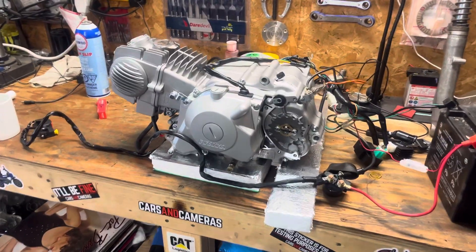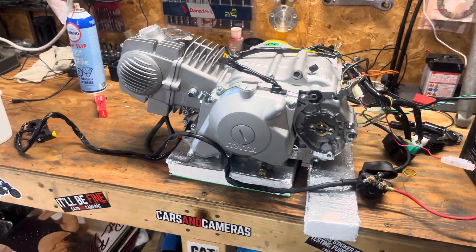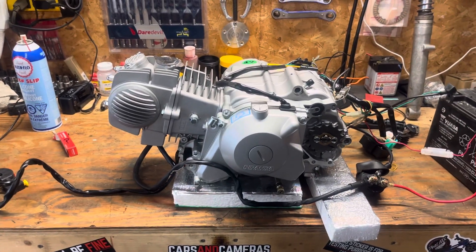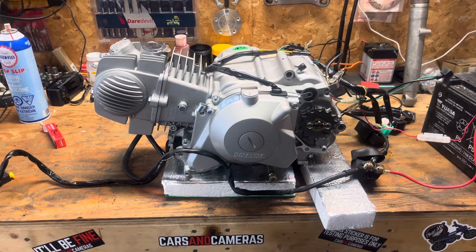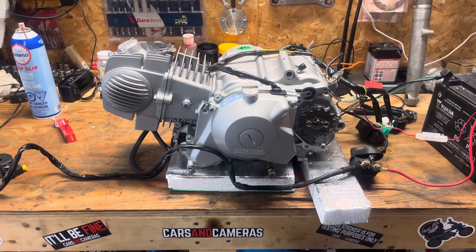Hey everybody, I just wanted to make a short video here on a 140 Piranha electric start semi-automatic engine. It's 2023, I just picked this motor up on Friday.